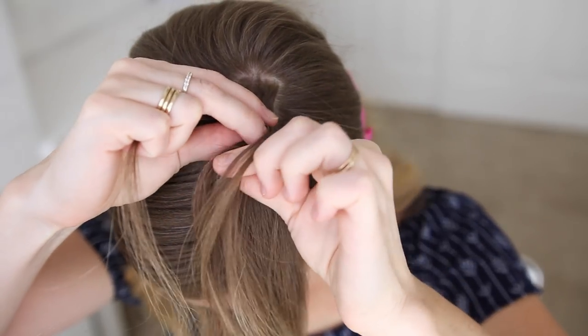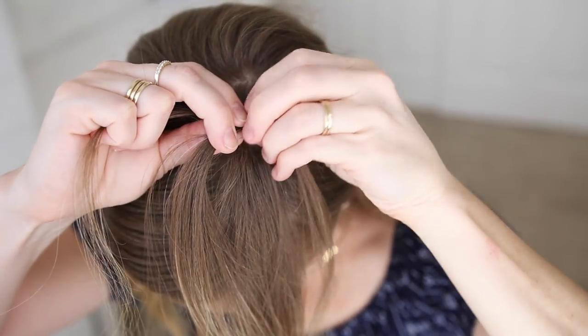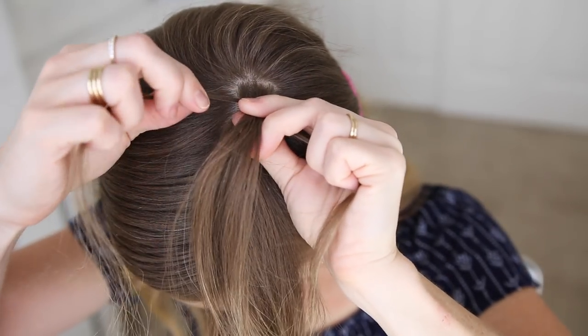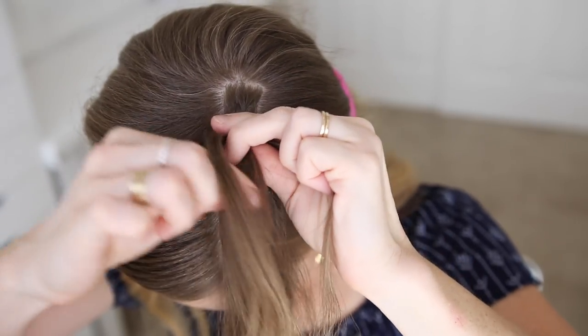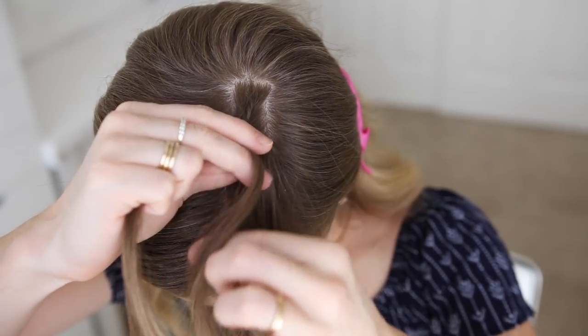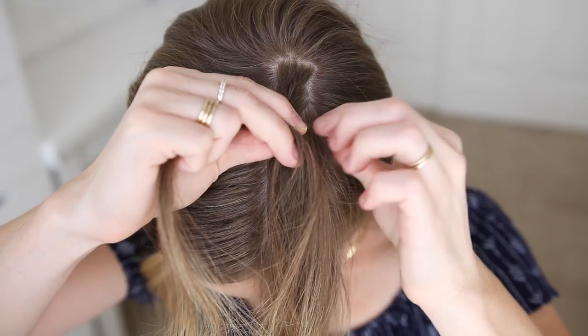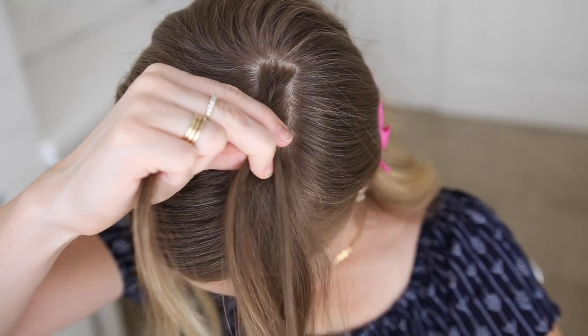Then I'm going to begin incorporating new sections into the braid — crossing the right strand under the middle, picking up a new section of hair and crossing it under and into the middle strand, then crossing the left strand under the middle as well. I'm just going to repeat those steps, crossing the side strands under the middle strand while incorporating new sections of hair until I've brought in all of the hair.